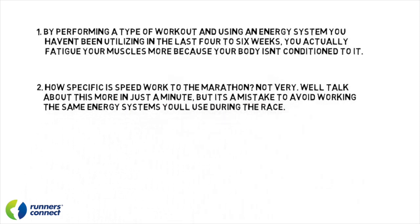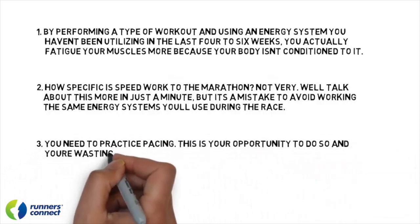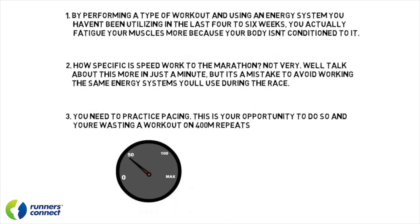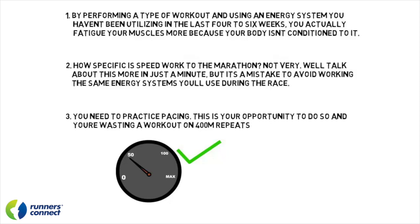Third, and most importantly, one of the most crucial elements to race day success is being able to execute your plan and run the correct pace, especially at the start of the race. In the last two weeks, you should capitalize on the opportunity to practice marathon pace. Not only does this ensure you'll work the exact energy systems you need for race day, but it will provide the crucial last-minute pacing feedback you need to execute the perfect race plan. The more you can hone in on your target pace, the better chance of hitting it on race day when the adrenaline is pumping.